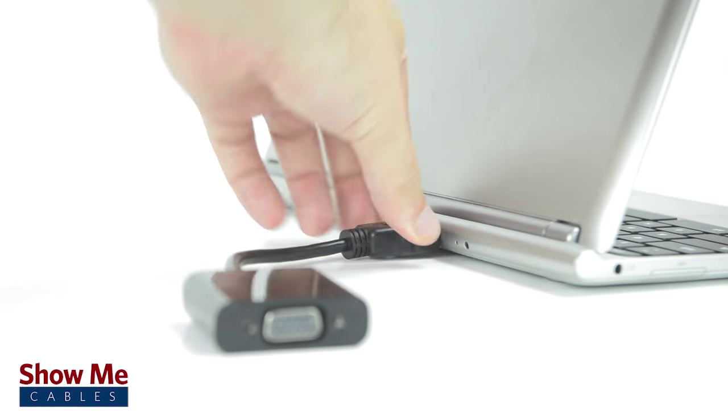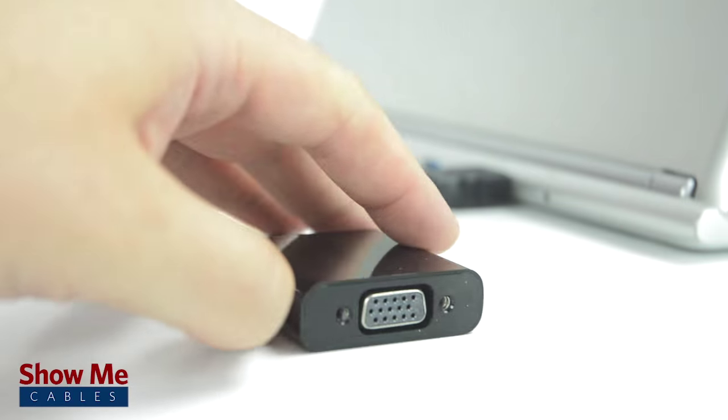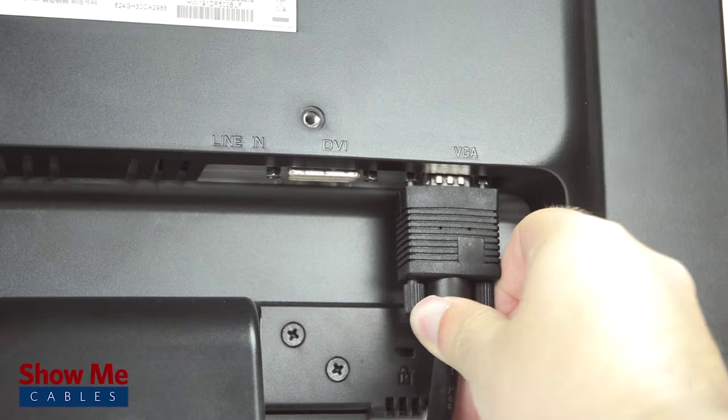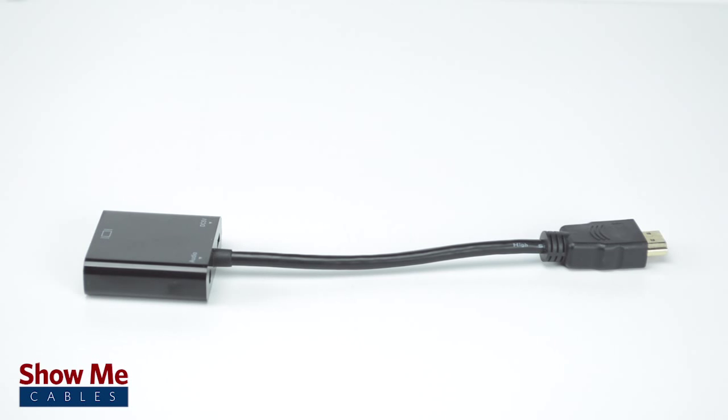Simply connect the converter directly into the HDMI port of your device. Then use a VGA cable to connect from the converter to your display. The converter requires no additional drivers or software and is a simple plug and play solution.